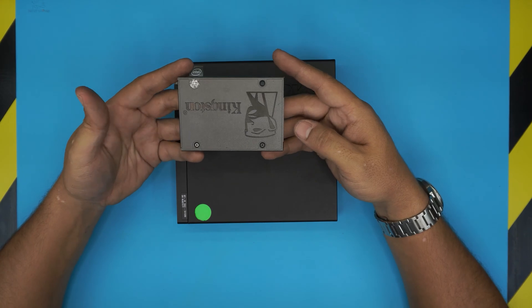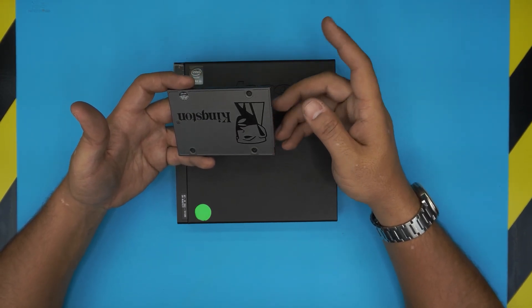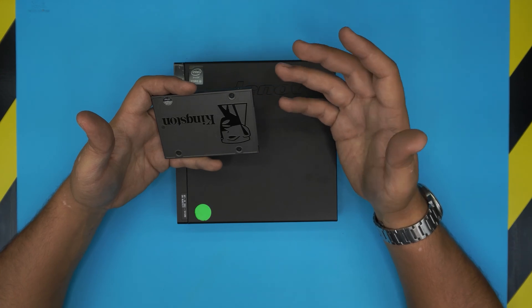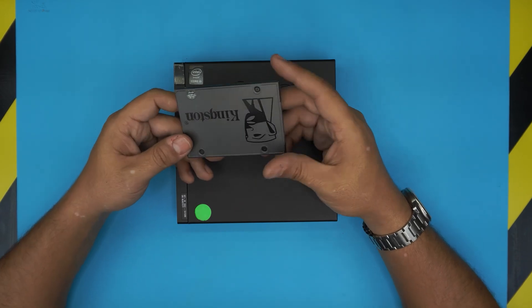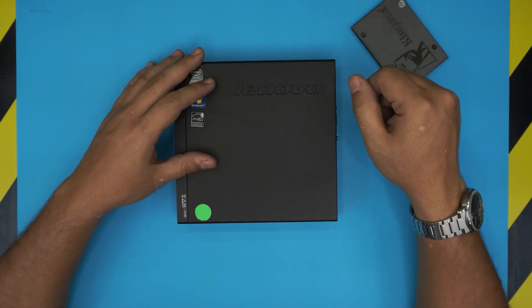SSD drives can be any brand — Kingston, A-Data, Samsung. I recommend Samsung; they are more expensive but they give you more and will last longer. In today's video a client brought in a Kingston 480GB SSD drive, and I'm going to show you how to open it up and place the SSD drive.